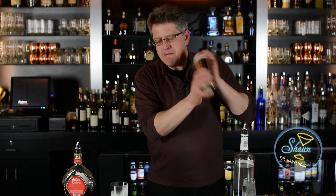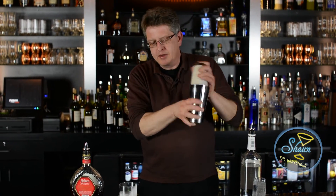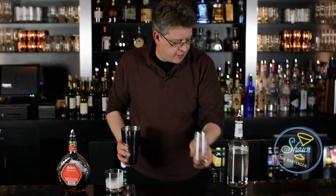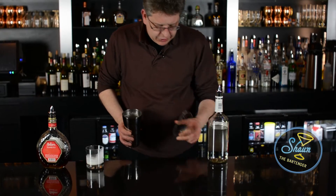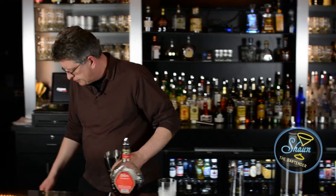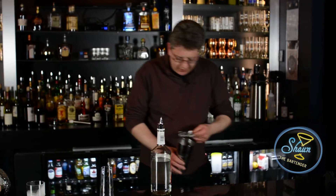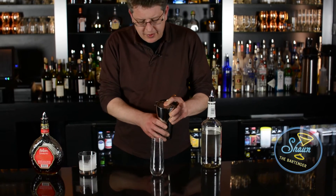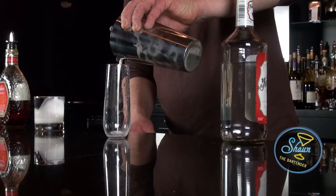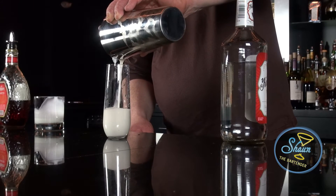Who needs those cream filled donuts, huh? Get one of these bad boys down, you won't care about the cream filled donuts. And you're going to dump this out. You have a nice chilled champagne flute. I'm losing these darn strainers. And then we're going to slowly strain this into the champagne flute, or you'll have one heck of a mess on your hands.